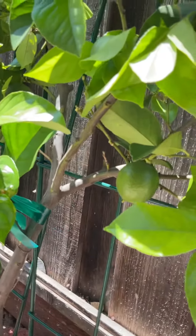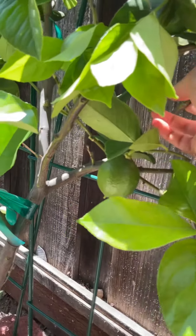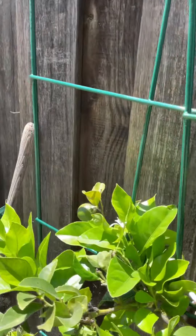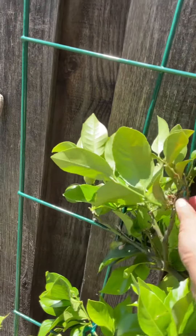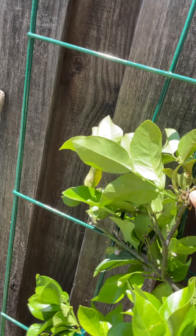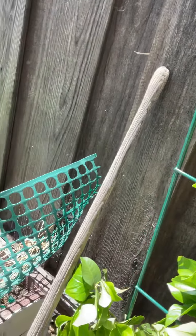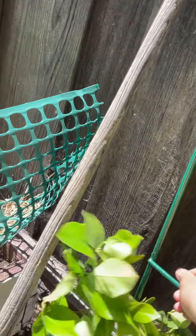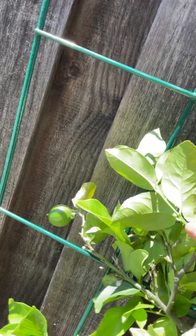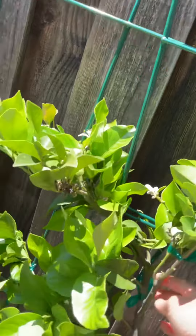That's okay — if that one ends up dying I'll just cut it off. The rest of them are pretty good. I pruned off about a third of the tree to get it into shape. As it continues to grow, this one probably should go up — I'll tie it up and start training it up the trellis right here. So this one might need to be cut.